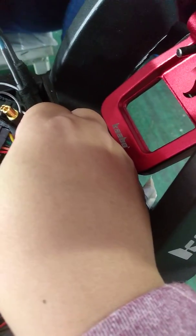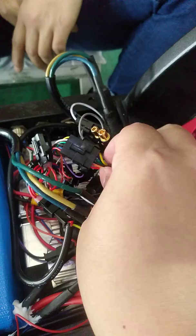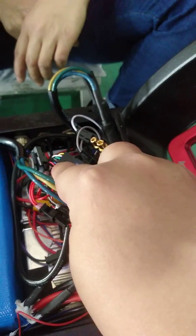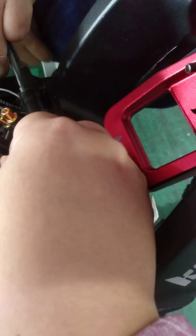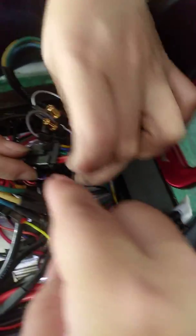There is no light on the cable. On the right side, no light on the cable. Is this the blue light on the cable?